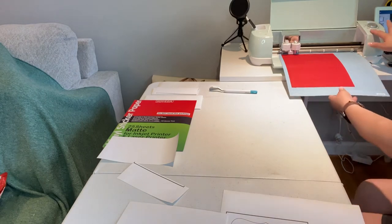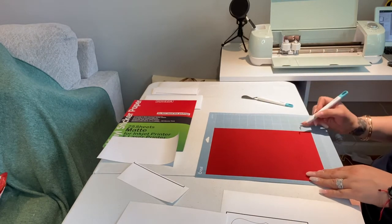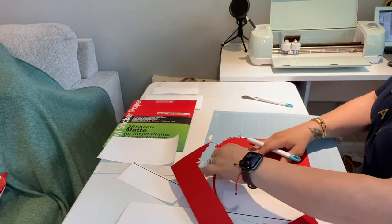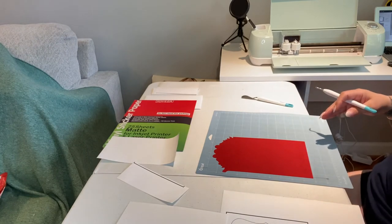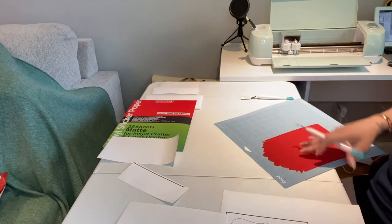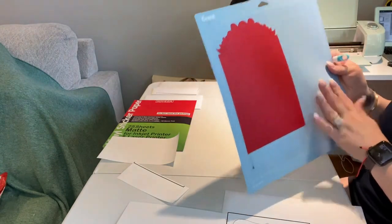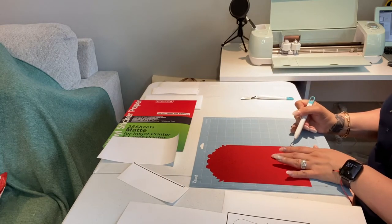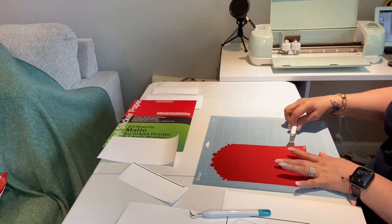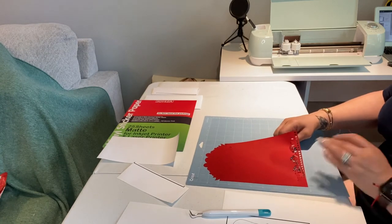Okay, so now it's done. Once it's done, just release it and take it out. Go ahead and peel it off. Once it's cut, it'll look like this. Then you just go ahead — the good thing about this grip board is that it's sticky, so everything sticks to it. You're just gonna lift it.